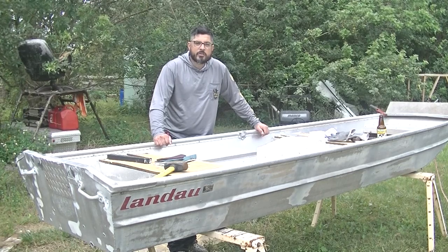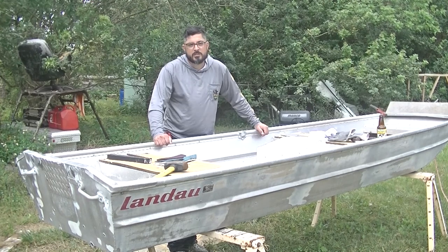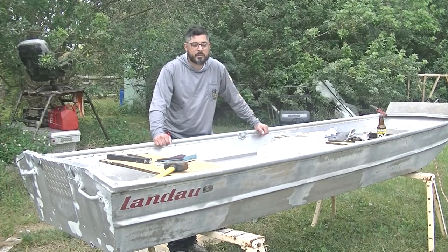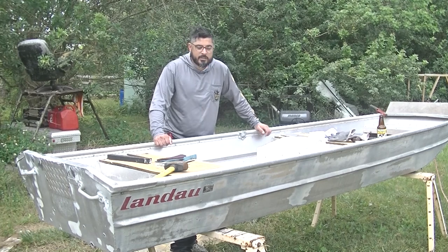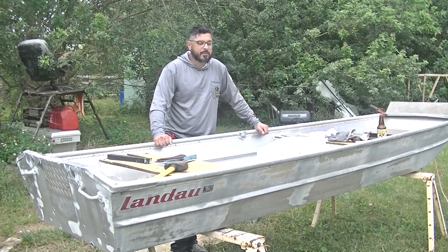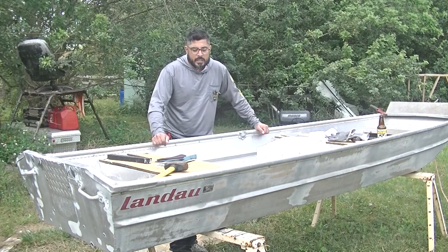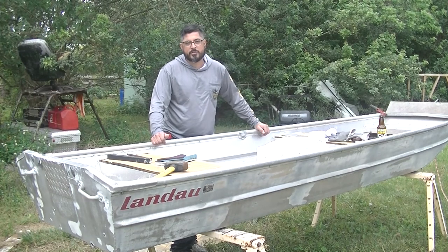By just doing a quick search on Craigslist or Facebook Marketplace or wherever you're gonna be looking for a boat, you'll see a lot of John Boats that say they don't have a title. Sometimes that's okay, but in other situations if the person doesn't have the actual registration or if they aren't the actual first owner, that could be a problem to get the boat registered.